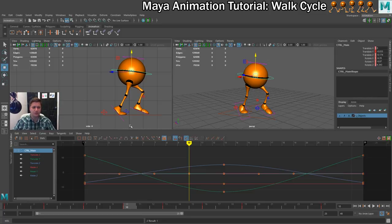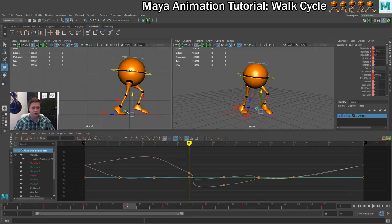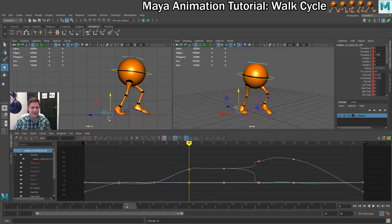With that pose done, we are going to select both feet and press S to set keys on everything, just to rule out any of the problems we have had in previous steps. In the next step we are going to create the second up pose.